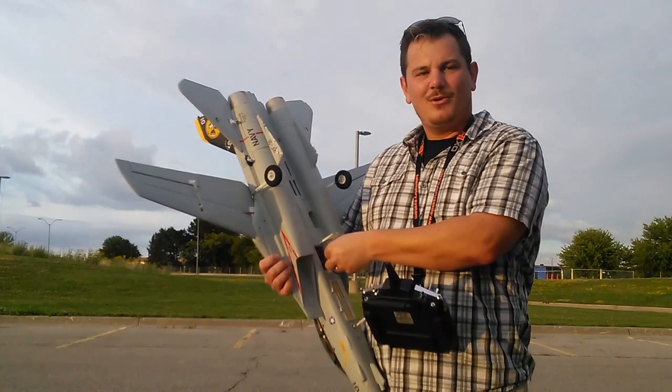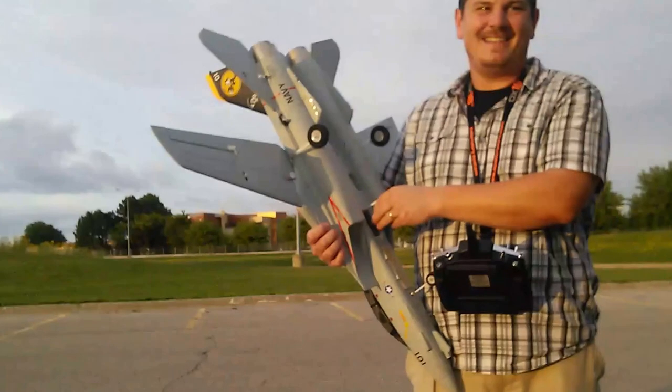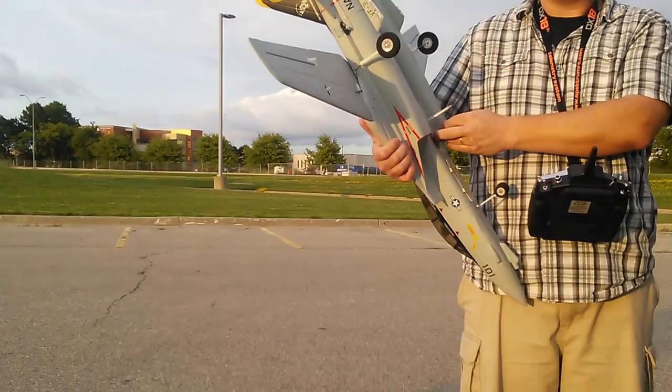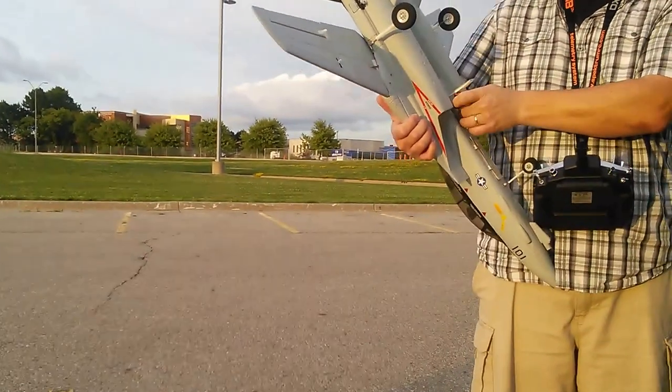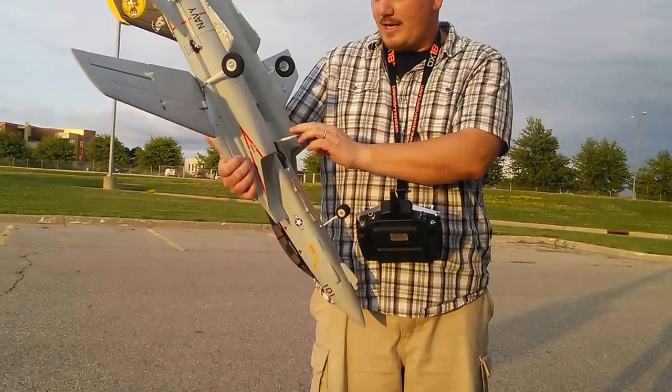Hi YouTube! We're here with the kids filming. Laura, are you going? Awesome. Okay, that's the ESC engaging. We're initiating.